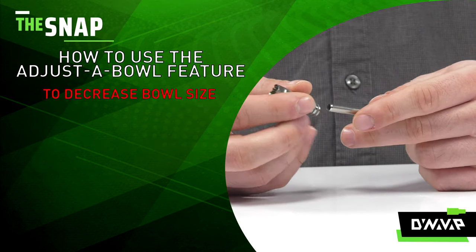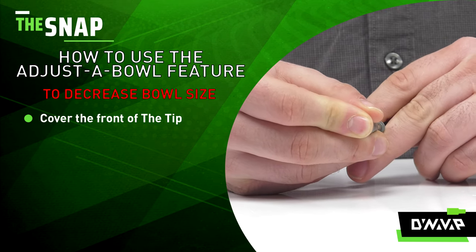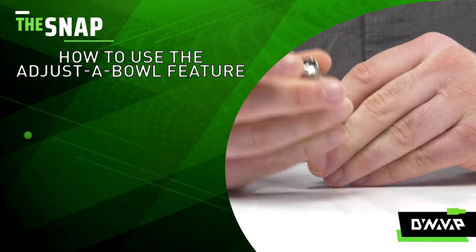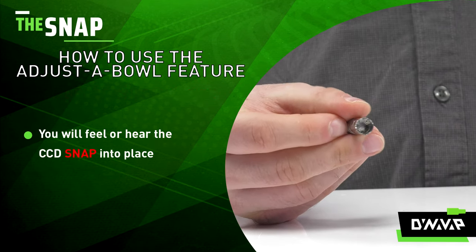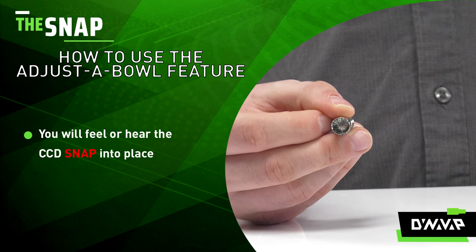So grab your condenser, cover the front of the extraction chamber with your fingertip to prevent the CCD from flying out when you're adjusting it, and push. You will feel it kind of snap right into place. You may also hear it. And now you can see I have adjusted the bowl size 50%.